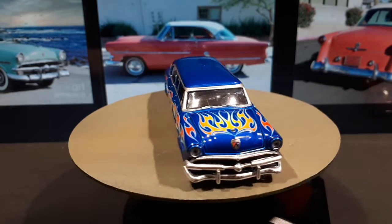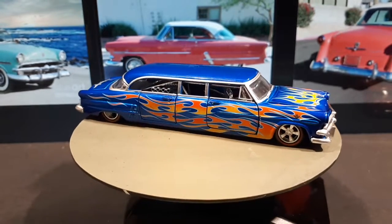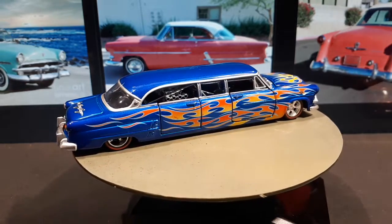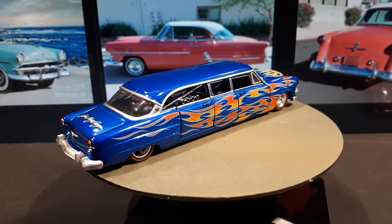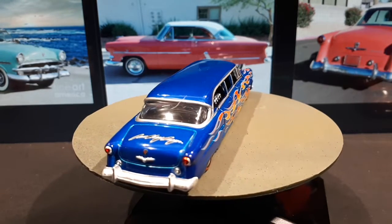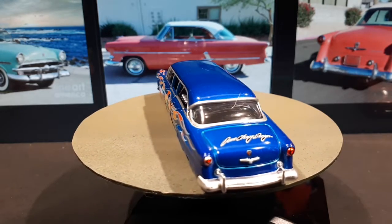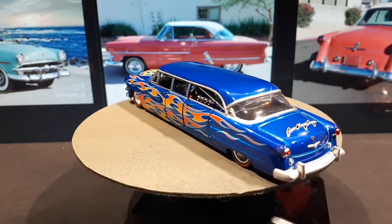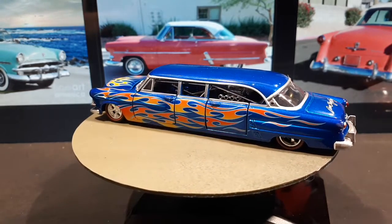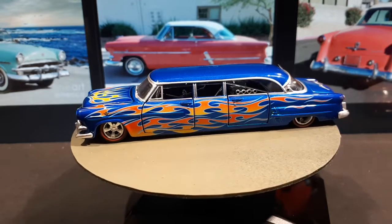M2 Machines, you guys just don't change. Between 2008 when this came out and 2022, you still have opening features and you still have QC problems — I'm not sure why you're in business. I don't buy many M2s. You can look up my M2 Machines playlist and you simply don't see many. Compare that to my Kyosho playlist where I have over 300 Kyoshos — the reason is they don't have opening panels, they're just nicer to look at, and they also have plastic headlights and taillights.